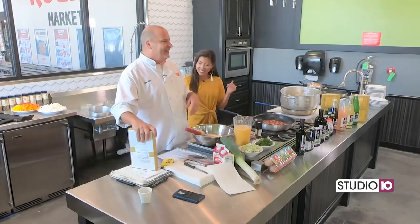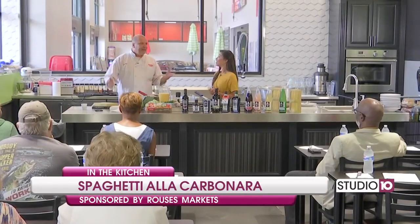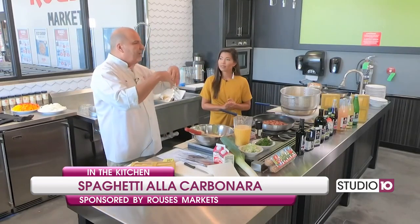Look at this — carbonara! And you know why they call it carbonara? I lived in Italy a while, so I kind of speak the language. You finish it off with black pepper flakes, and it looks like coal.